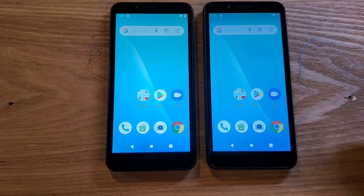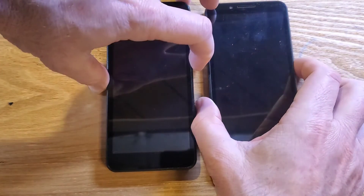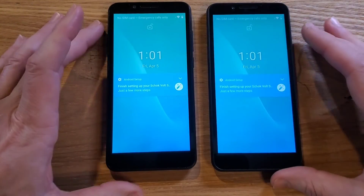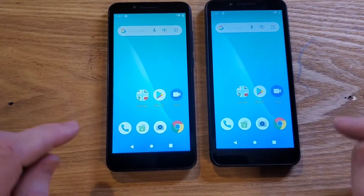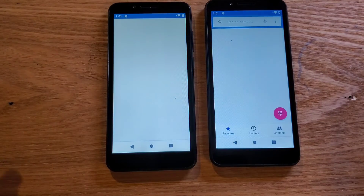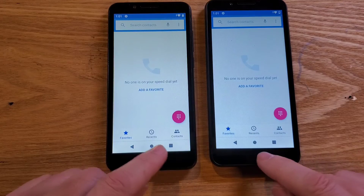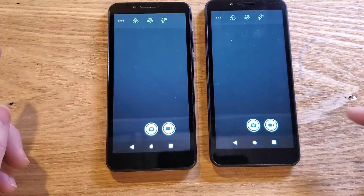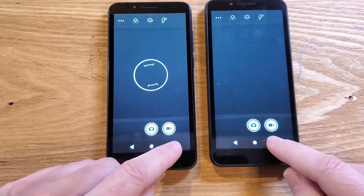Exit out. I'm going to put both phones in standby for a moment to see if that makes a difference. Let's see — definitely came up a little quicker. Now let's touch the phone — came up faster. Now let's get out of the phone and go to camera — this one came up in an instant! Did you see that?